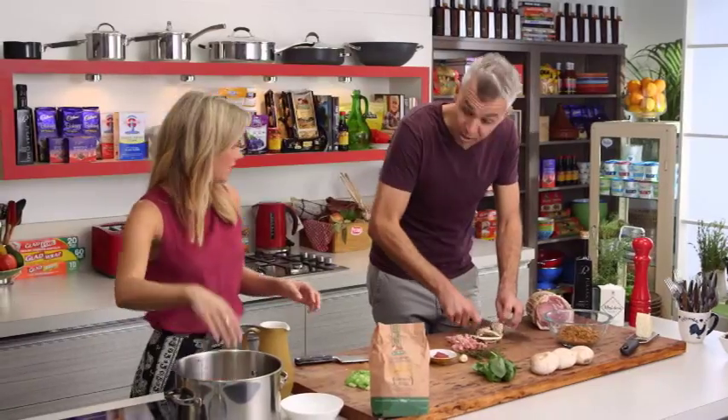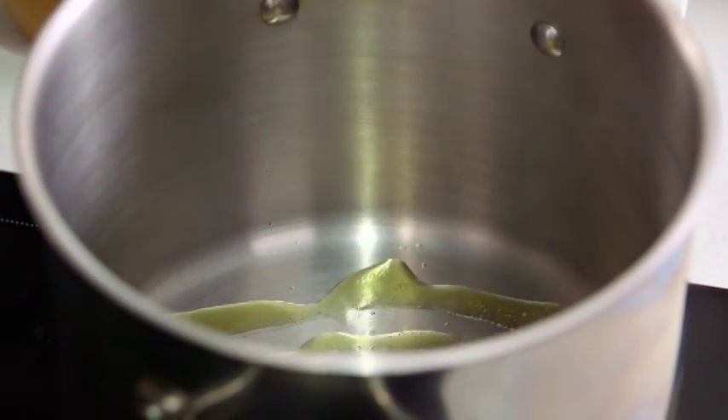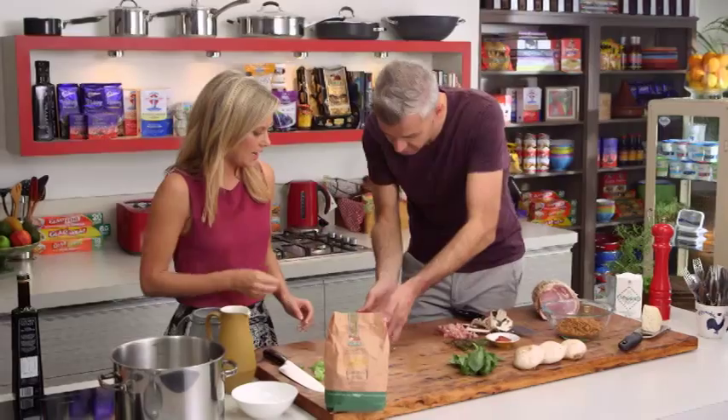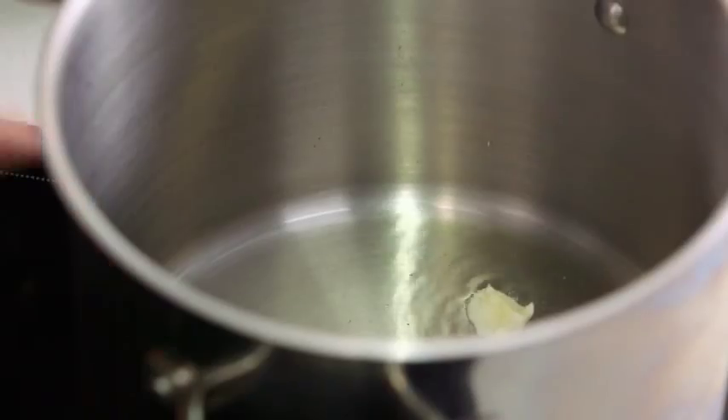So do you want to put that straight in there? Yeah, straight in. I'll give you a little bit of olive oil — fry that off. Now with the garlic, we're going to add it and then we're going to remove it later. All I'm doing is taking my palm and just giving it a squash into the pan. So we're not leaving it in the soup? No, we're going to take it out after. We're going to let it flavour all our soup and then remove it — don't want to eat a big clump of garlic.